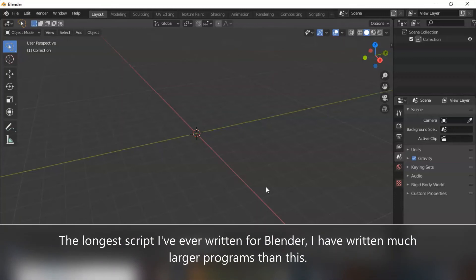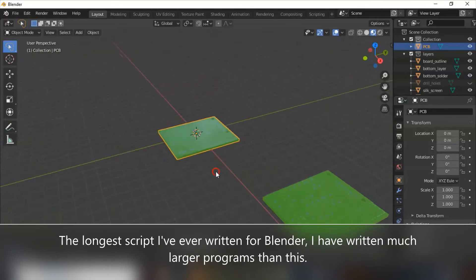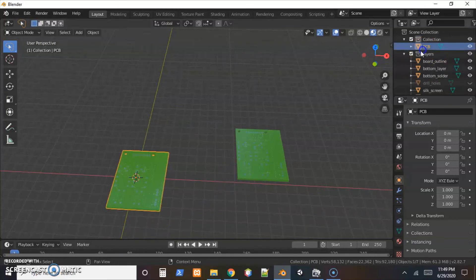I'm proud of it — that's part of the reason I wanted to share this video. It came out good and it'll be incredibly useful, allowing for better inspection of boards before placing an order. It generated two boards.